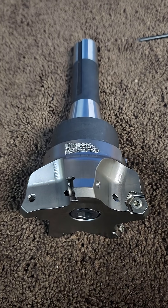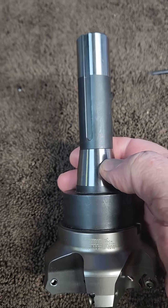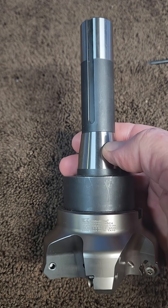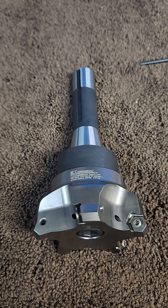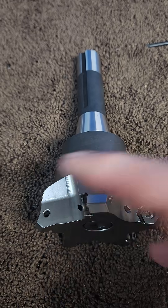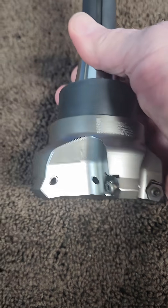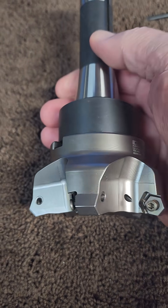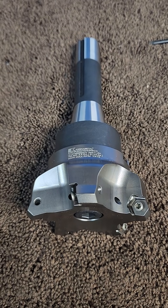I'm told this will cut a lot easier. I'm on an R8 collet for the Bridgeport milling machine. I have a bunch of plate steel I have to mill — some 1080 — and this is supposed to get me where I need to be. Lots and lots of money.